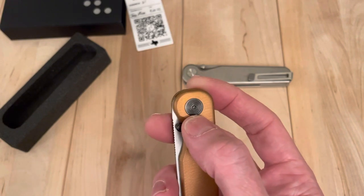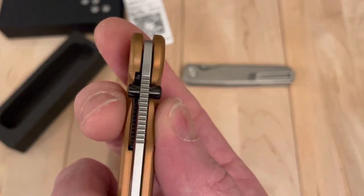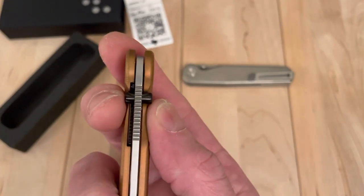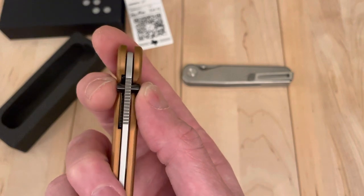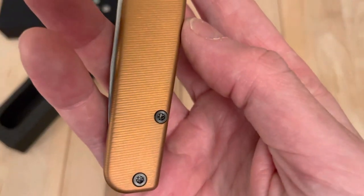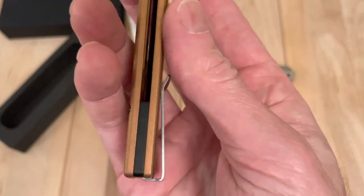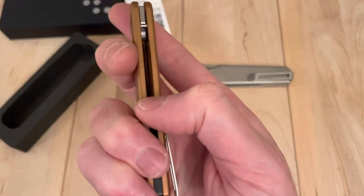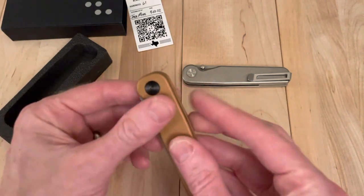It has DLC coating on the pivot hardware and on the thumb studs. It feels like maybe that thumb stud is a little smaller on that side than on the other side, which is just very odd. I'll try and double check it and not make assumptions, but just the level of detail. DLC on the back spacer. I'm surprised they didn't go DLC coating on the pocket clip. I don't know why they didn't do that - maybe they keep some things consistent.